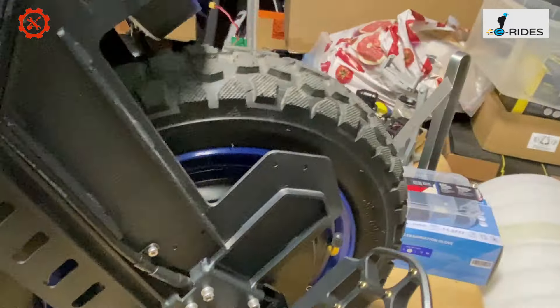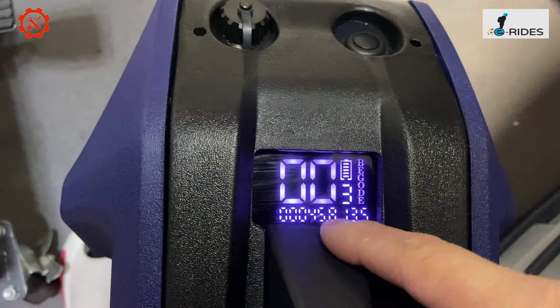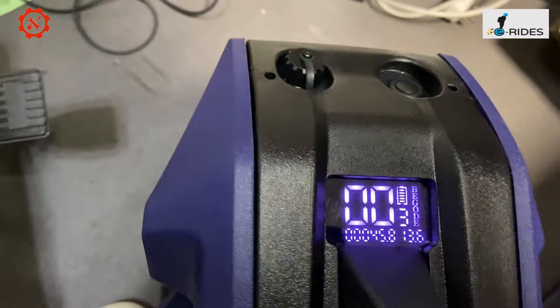Turn it on and you've got a little tiny display there — same as all the other Biggoldi wheels: battery and mode, and how many miles are done. And that's it.